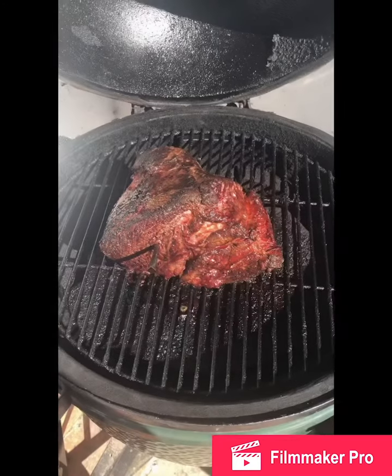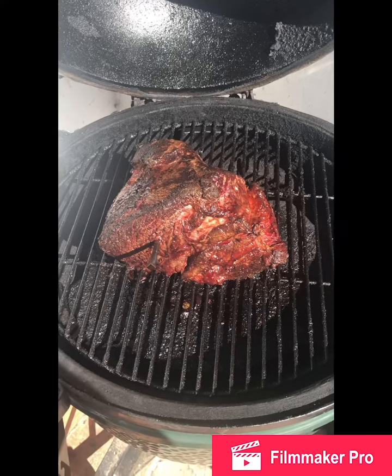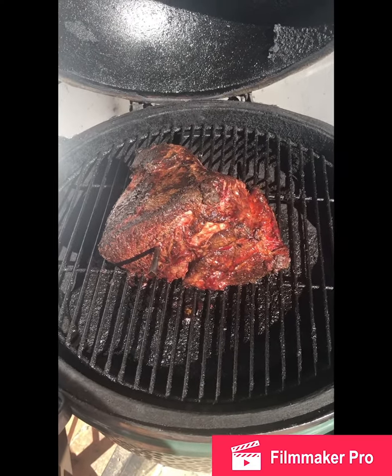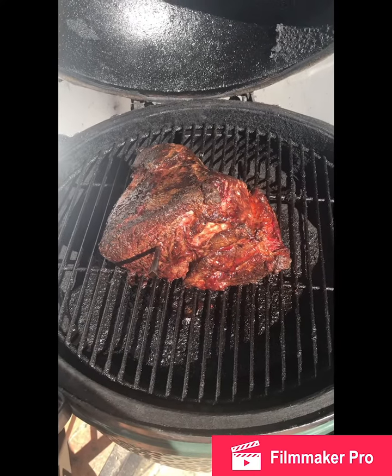It's about four hours into the cook, getting ready to transfer it into its nice little beef broth bath for another couple hours so it becomes melt-in-your-mouth delicious. Pulled beef time for the bath.